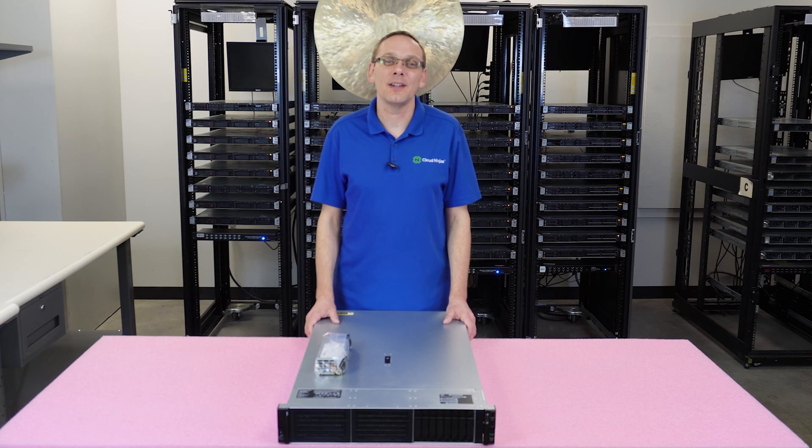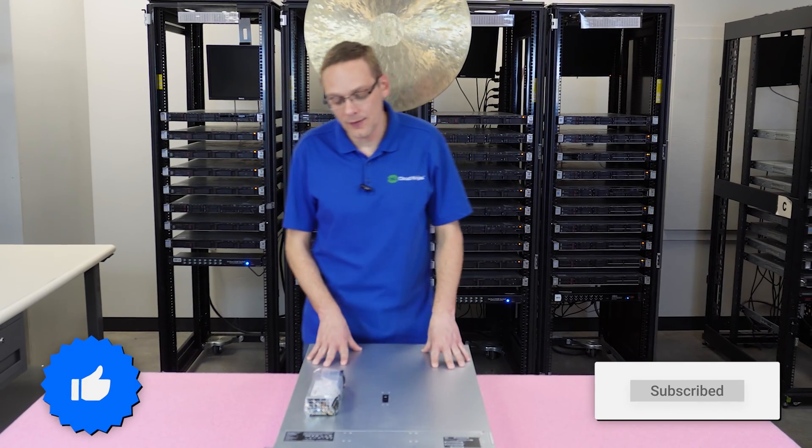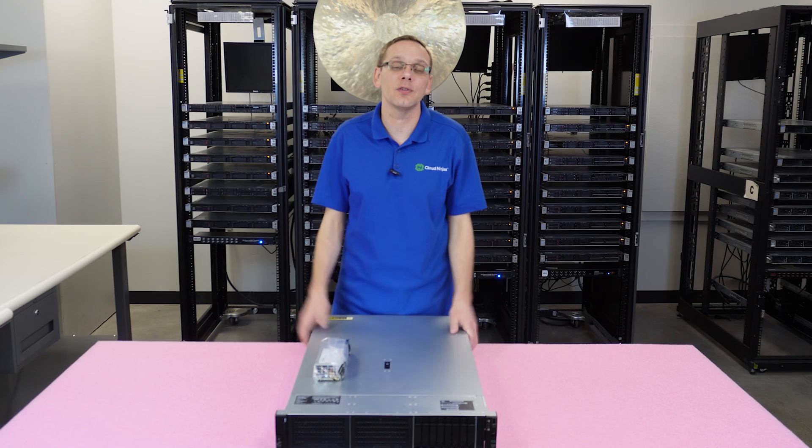Thanks for stopping by today — a little bit more about the HPE ProLiant DL380 Gen 11 server. If you find anything that helps you in this video, click that like and smash that subscribe. This video is specifically dedicated to power supplies. It's one of the quickest and simplest videos in our series.